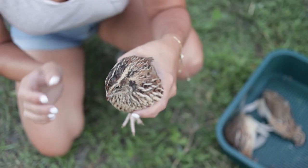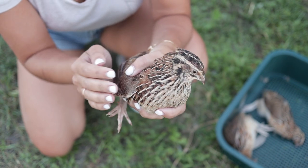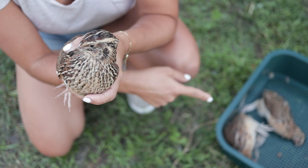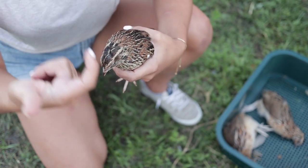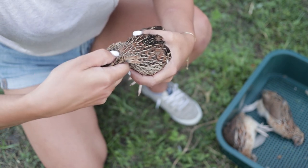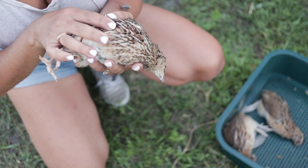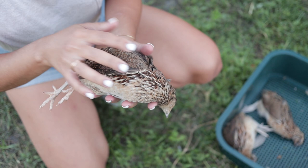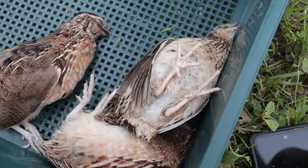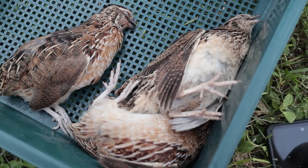Our bird here is going to try to escape and flap around — that's completely natural. After you butcher them they're going to flop, probably for anywhere between 30 seconds to a minute. This is the first method, which does not involve any blood. What you want to do is take your finger like a hook, put it underneath their neck, and put your thumb right at the base of their head. Push down very hard and quickly pull. Right after that the bird is going to be flopping around — that's what it's supposed to do, the nerves are just allowing it to die.